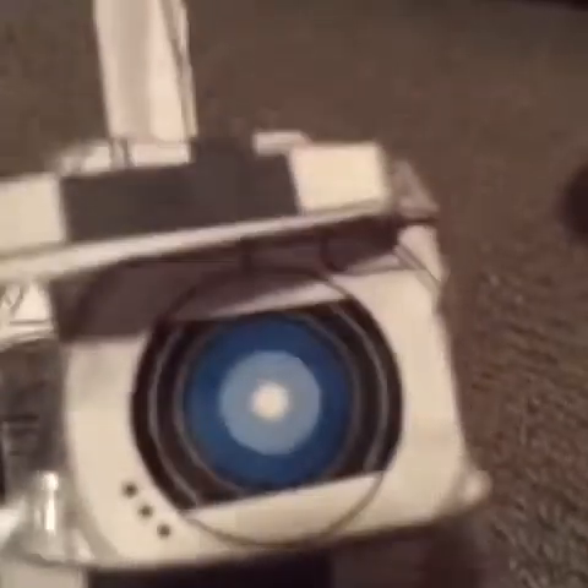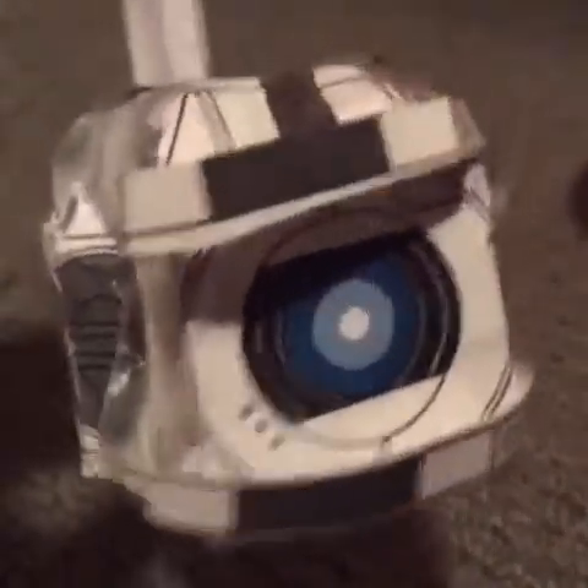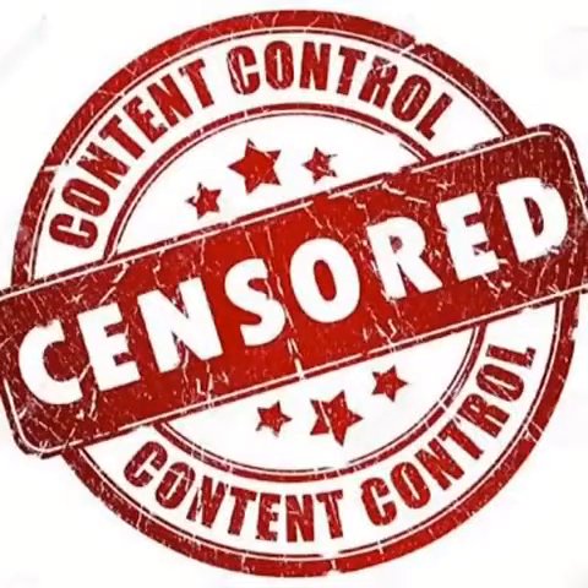Now, you've got to be absolutely positive you know what lizard it is, so that it's not poisonous. Otherwise, you're... I think I forgot something. Oh well. Third time lucky.